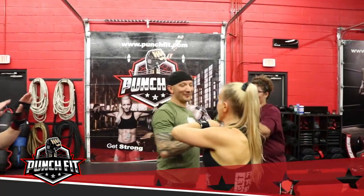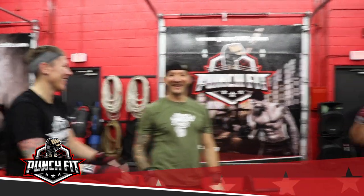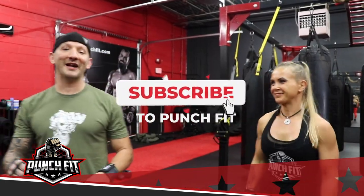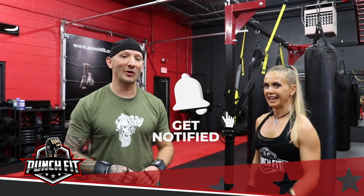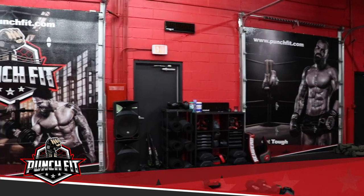Awesome job guys — high five! Awesome, awesome. So be sure to subscribe to our page, like the video, and leave any comments. Make sure you hit the bell for notifications. Until next time, this is Chris, Annetta, Alicia, and Mindy — thank you for training with us and we look forward to next time. Good job, good job!